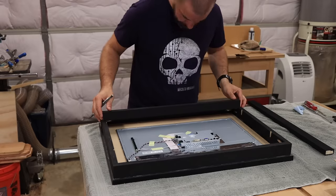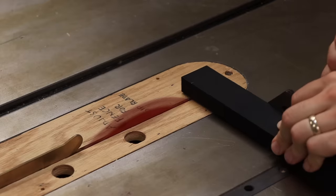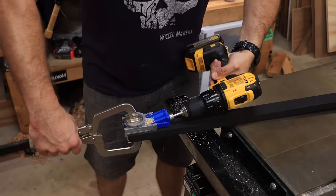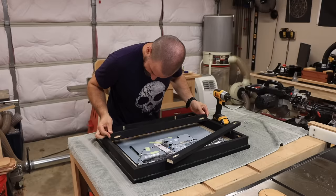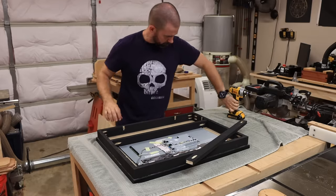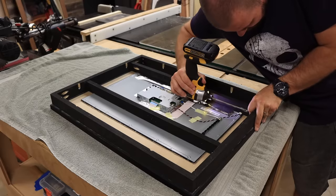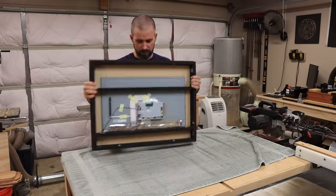To actually secure the board and monitor into place, we use those other two pieces of wood we cut earlier. They need to fit inside the frame perfectly, so hold them against the back of the frame, mark off exactly where the inside edge is, and cut them to fit. Add pocket holes to each end. The first piece goes on the bottom of the monitor right up against the edge to hold it from the bottom. The second piece goes about three-quarters of the way up, pressing tightly against the back of the monitor to hold it up against the glass. With these two pieces in place, this thing is super solid.